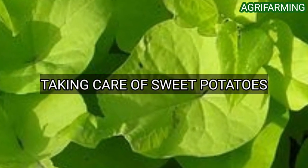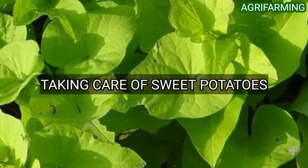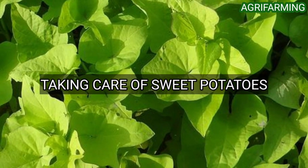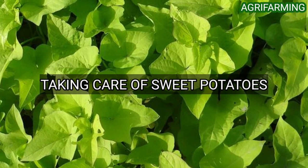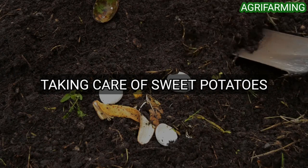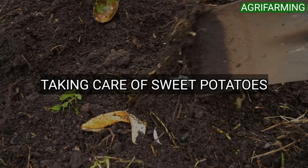The fifth step is taking care of sweet potatoes. For light requirements, sweet potatoes should receive full sunlight but appreciate some afternoon shade in hot, dry conditions. For soil, a sandier soil is preferable to dense clay soil.